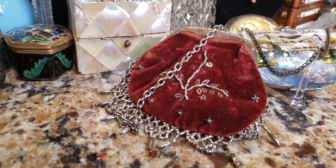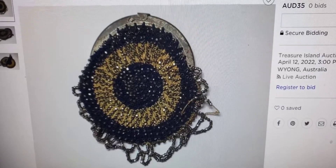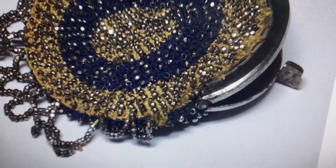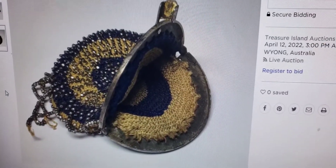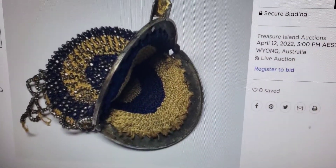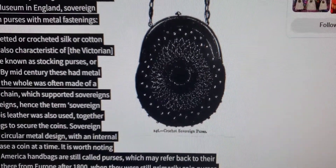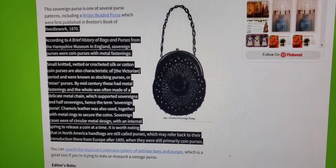Let's do some research and try to find out more about these purses. For example, here's another one — it's similar but not exactly like mine. It opens up the same way, with steel cut beads throughout, but the inside is crochet, so this one is probably older, circa 1800 to 1825. The auction title is 'antique hand beaded sovereign purse with secure metal clasp.' And here's an article I found — here's the same shape as my purse but in black, from an old ad in a magazine called Beaton's Book of Needlework, circa 1870. So now we're getting an idea about the age — I'm assuming mine is about 1870.